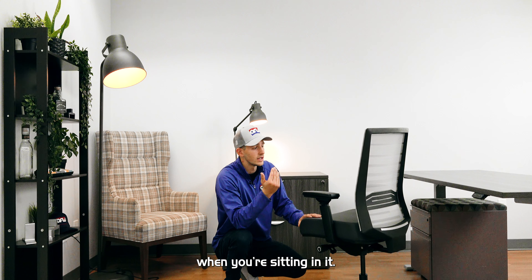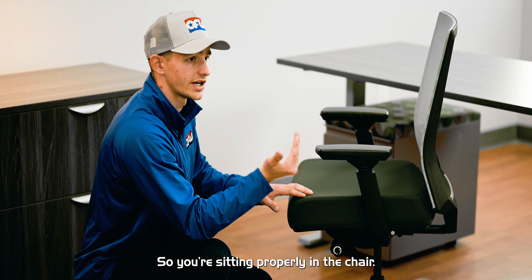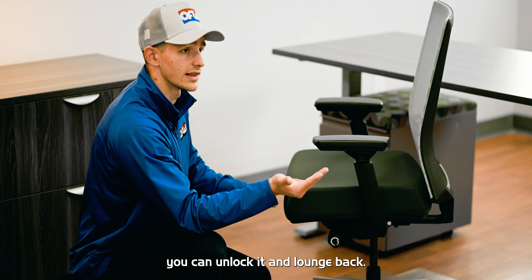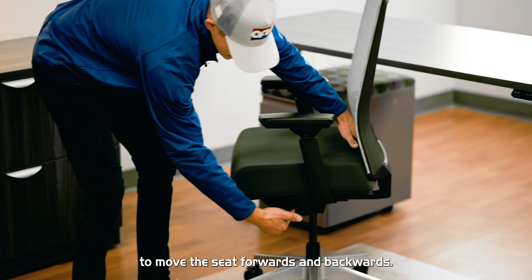On the opposite end of the chair, we have the lock and unlock lever. This is what's going to allow the backrest to be locked or unlocked when you're sitting in it. This is really nice because if you're sitting up at your desk, you can have that back locked so you're sitting properly. If you're taking a phone call or reading a book, you can unlock it and lounge back.